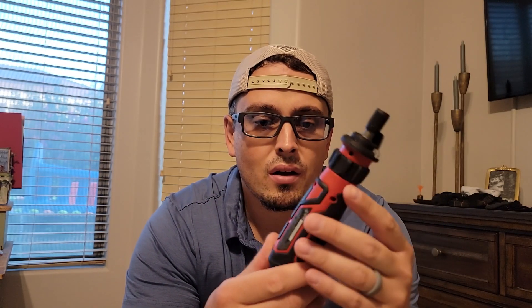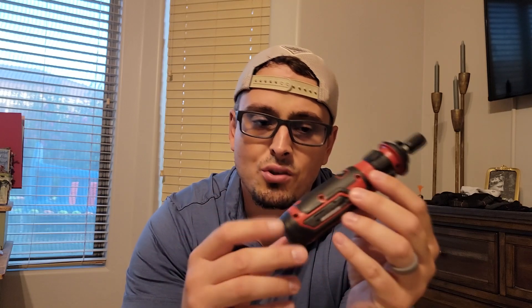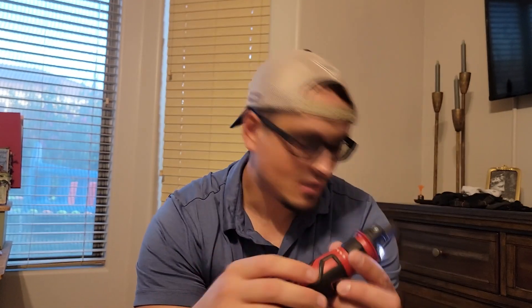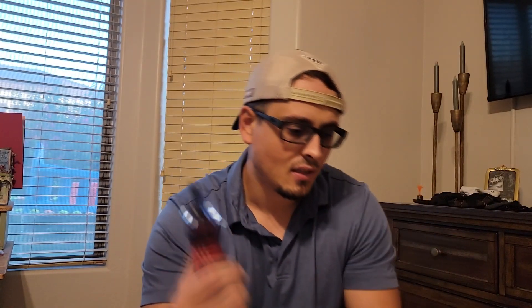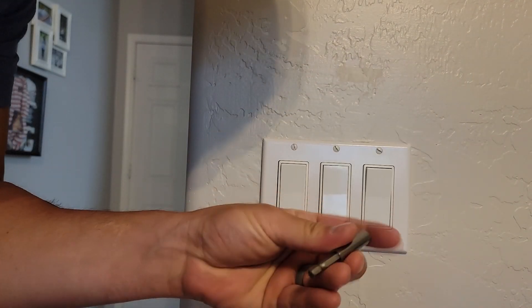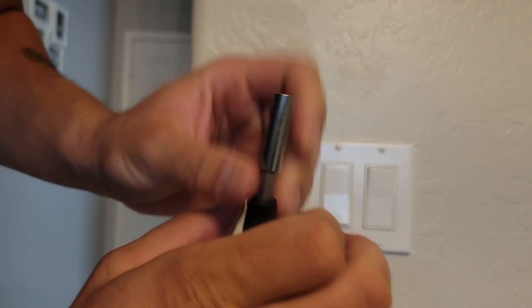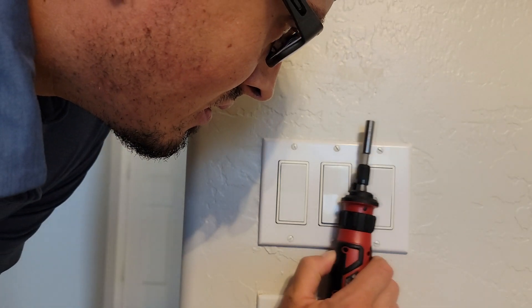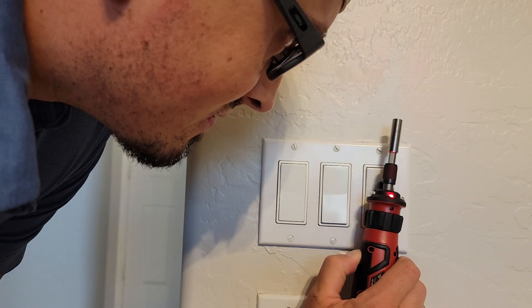It's 4 volts, it doesn't take too long to charge, and it's pretty lightweight — good for pretty much any use. You turn it to the left to loosen, left to loosey, and to the right to tighten. You just put the bit in here — the chuck is right here — and then this voltage detector is really cool. You just hit this button here and it will pick it up.